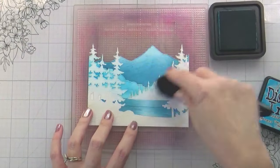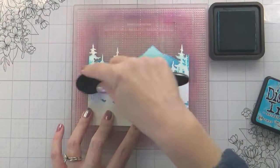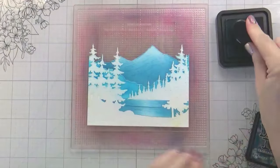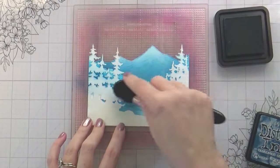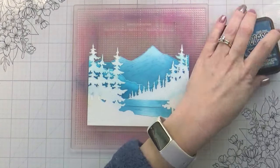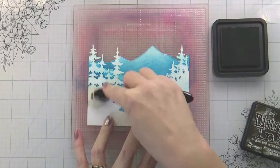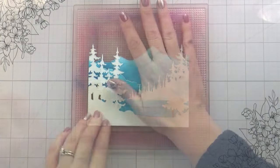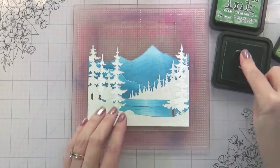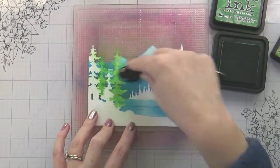For the mountain that's in the front, I chose to skip the Salty Ocean and just did the Mermaid Lagoon and the Uncharted Mariner. You can still see that there is a distinct difference between one mountain and the other, especially once we put the snow on. As I'm going through them, I do clean them off as I'm going, just so when I'm done I can put them back into their packaging and not worry about getting ink on everything else.